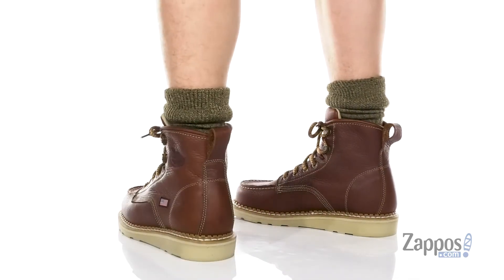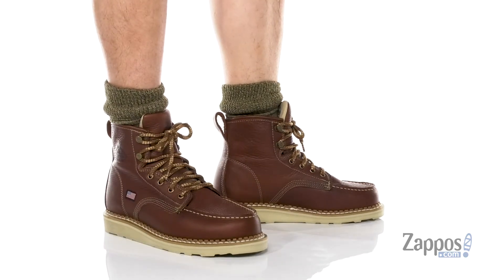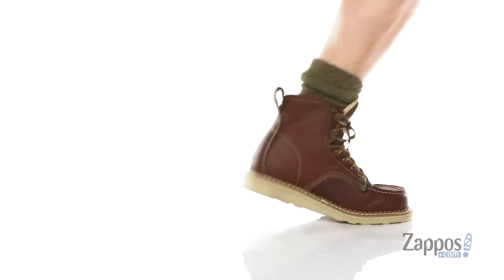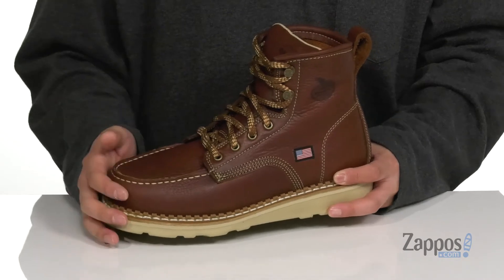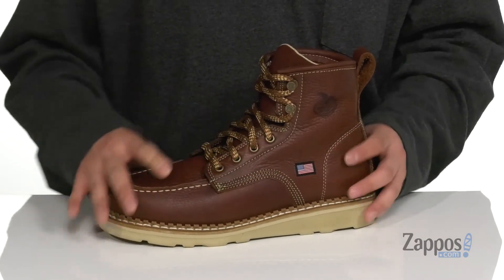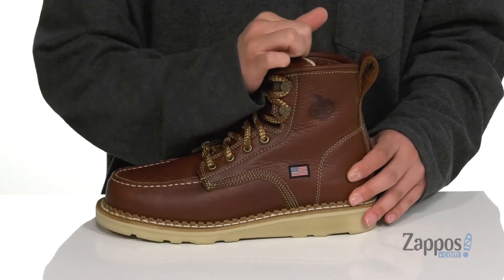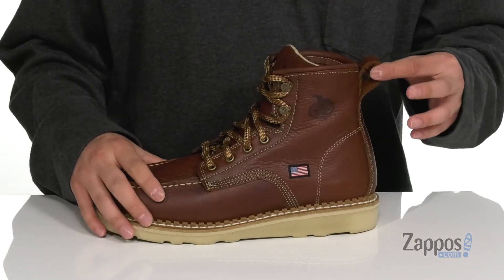This lightweight and comfortable boot from Georgia Boot features a smooth and durable full-grain SPR leather upper, Mock-Toe stitching along with a traditional lace-up design that features brass hardware to provide a secure fit right where you need it. Gusseting on the tongue is going to keep out debris, and the high top silhouette provides additional support right around the ankle.